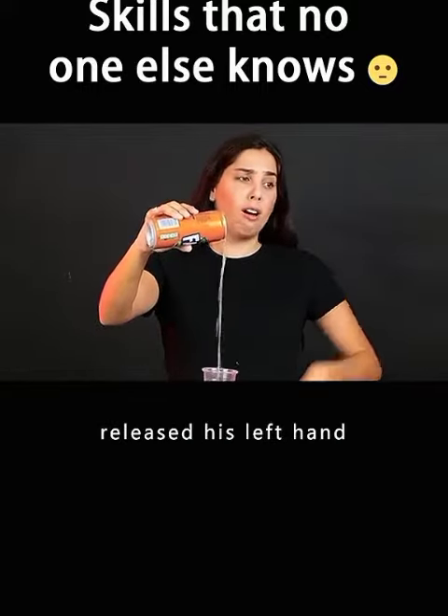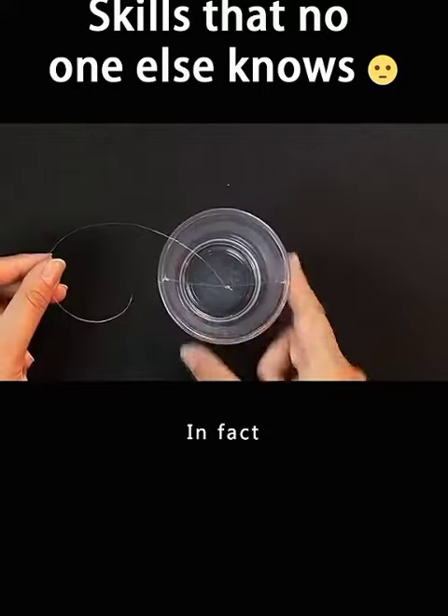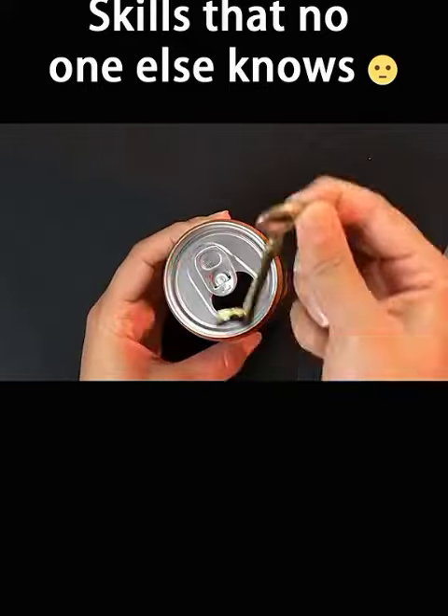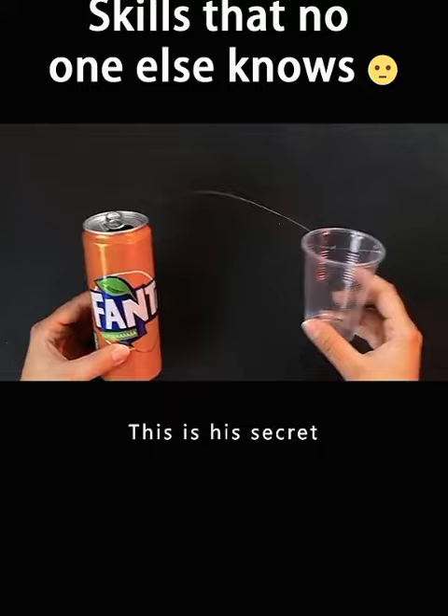The magician released his left hand. The cup magically levitates. In fact, there is a transparent thread on that cup. Tie a key to the other end and put it in a coke bottle. This is his secret.